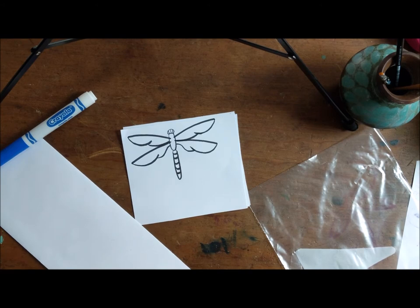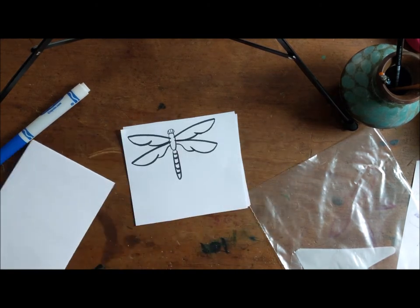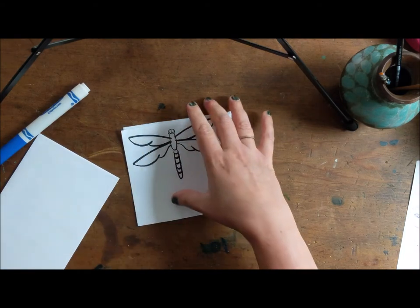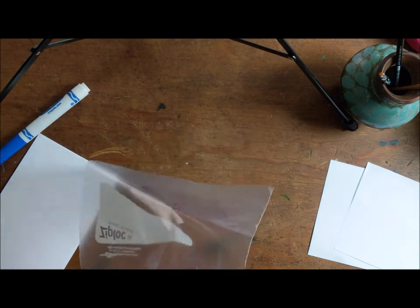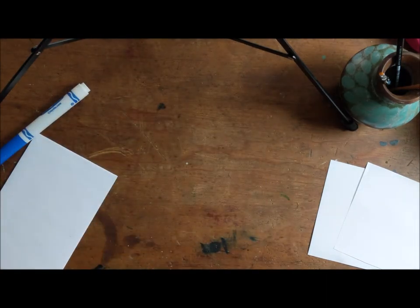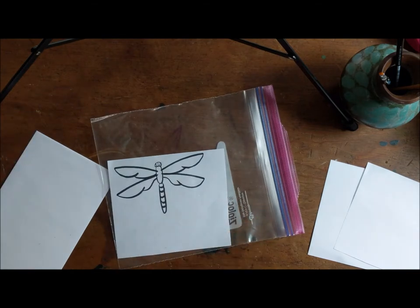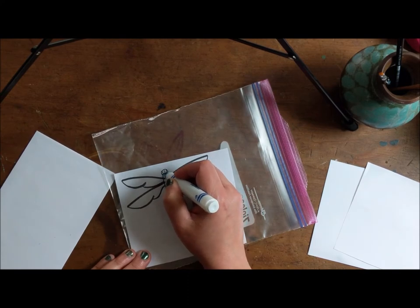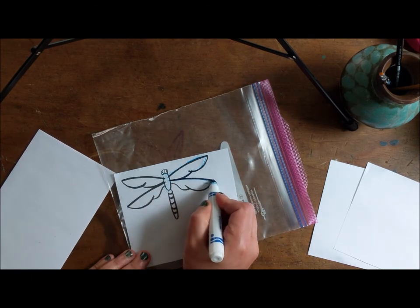And now we're going to do the print. All you have to do is find something you want to print on — I'm gonna print on an envelope. I recommend thin paper; the thinner the paper, the better it comes out. Then you're gonna take your drawing and put it into your Ziploc bag. On my Ziploc bag I have my drawing here, and I'm gonna take my regular marker — not a permanent marker, not a Sharpie, because it won't work. And you're just gonna trace over what you already have with your regular marker.